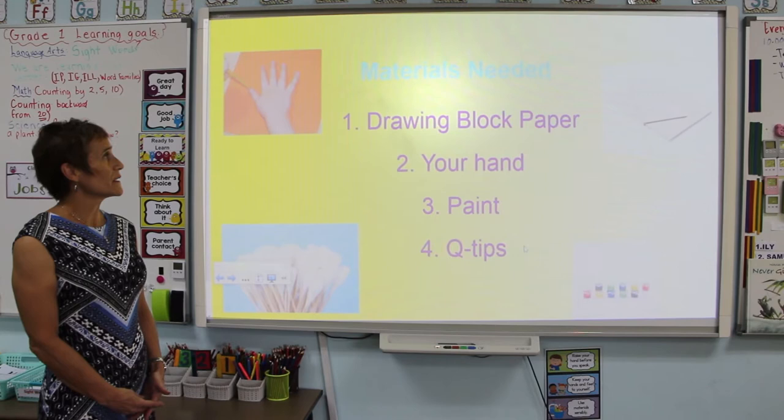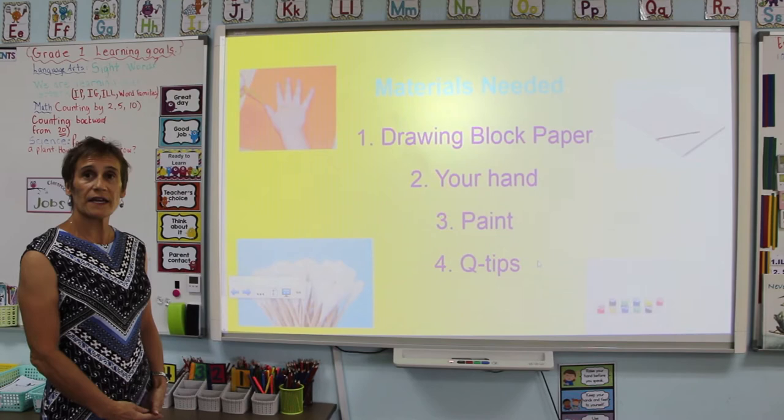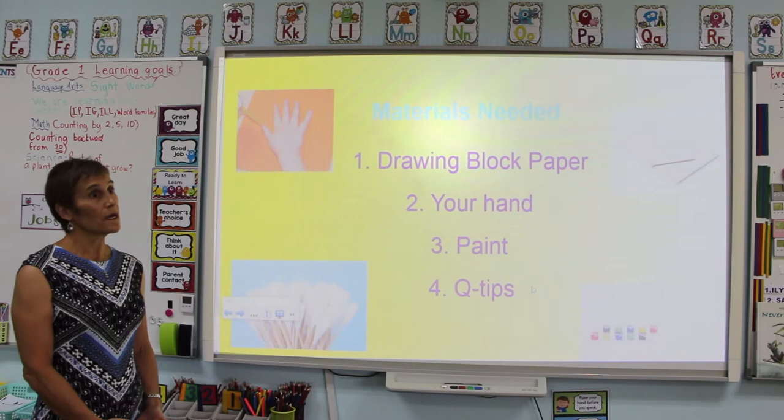So what you're going to need is drawing block paper. You can use 8½ by 11, 8½ by 14, or if you want to make it a big tree, you can use an 8½ by 17 piece of paper. Your hand and different colored paints depending on how you want your tree to look — it can be a spring tree, a fall tree, or a summer tree — and some Q-tips.